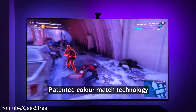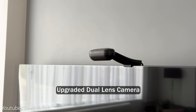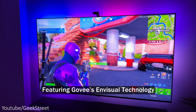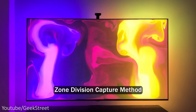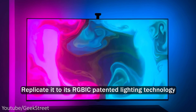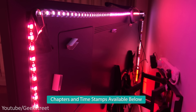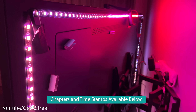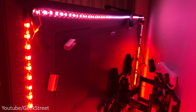Govee's the first brand to create a patented color match technology with a camera, and with this new upgraded dual lens camera featuring their N-Visual technology, which uses a zone division capture method to capture the color changes on the screen and replicate it to its RGBIC patented lighting technology. They've also upgraded their LED strip light which has more IC chips per meter, allowing multiple colors and effects to be displayed on one segment.